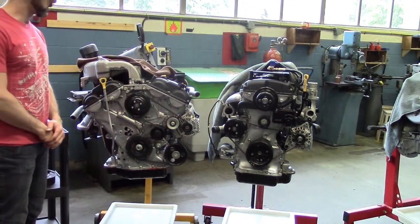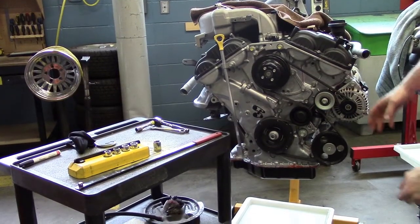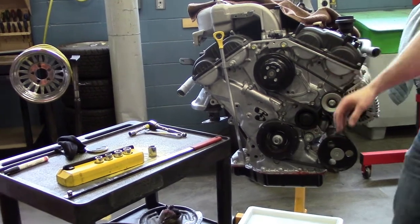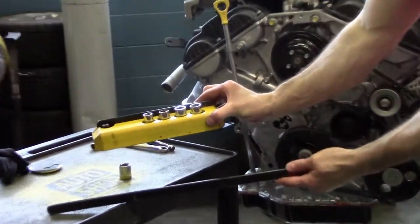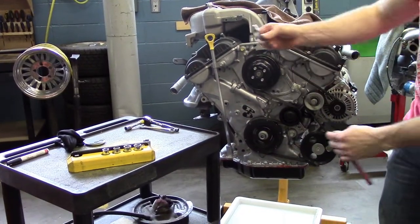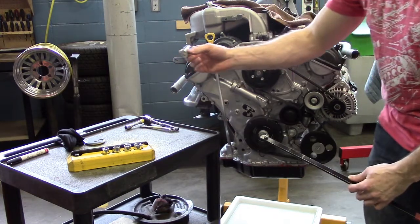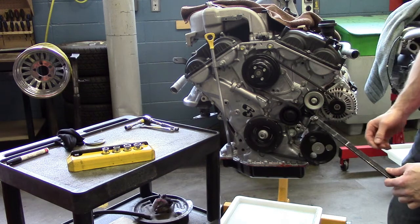Let's start with our serpentine belt. For a serpentine belt that has a tensioner we need to use the serpentine belt tool found in this yellow block with the proper sockets and adapter bar, but mainly for this engine right here on the stand we just need a big long serpentine bar and a 19mm socket that fits on the proper location of where the tensioner is.